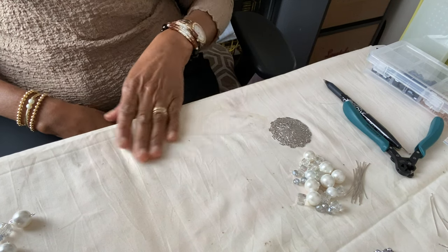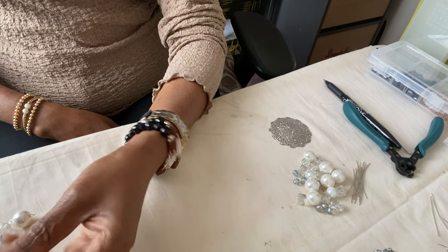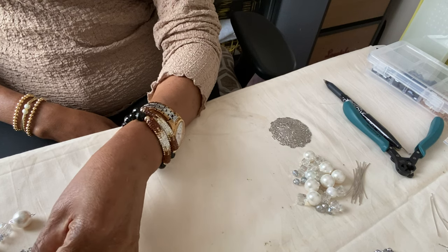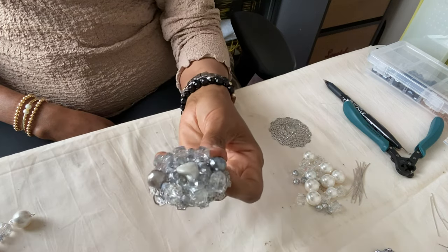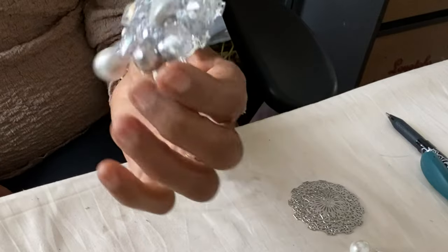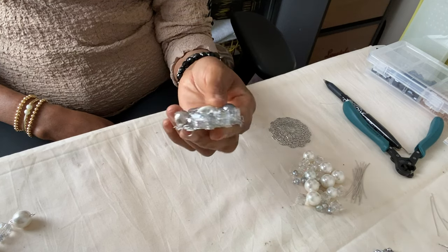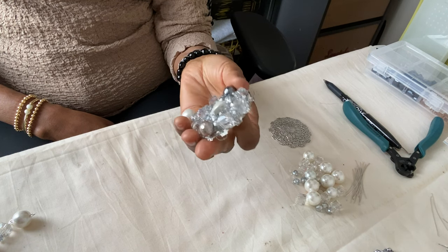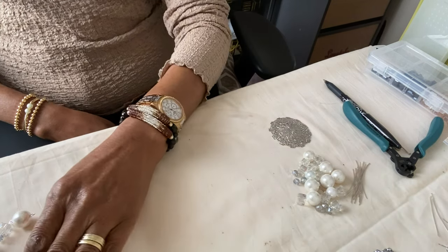Stage two is to bead your plates. You bead your plates in any design you want — you arrange the beads on the plates whichever way you want your design to fall. I have done my plates already. I've even added a dangle, and I used an assortment of crystal beads, pearl beads, and so on. That is my plate ready.